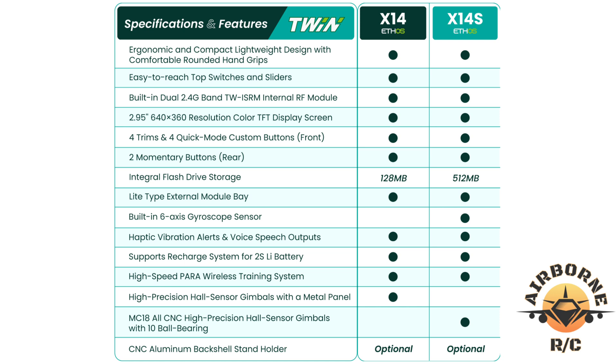The main differences between the radios are the internal flash storage memory — on the X14 you get 128 megabytes, and on the X14S you get 512. Also on the X14, you do not get the built-in six-axis gyroscope sensor that comes on the X14S. The other difference is on the X14 you get the high-precision hall gimbals, while on the X14S you get the high-precision hall gimbals with 10-ball bearings.